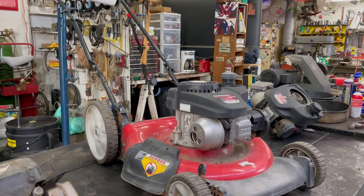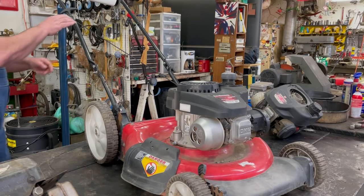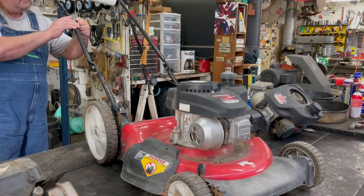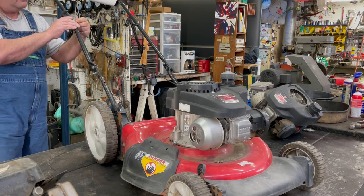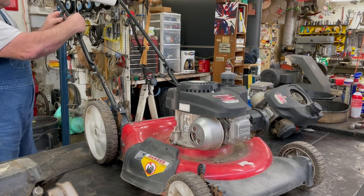Before we lift it up and take the motor out, we're going to loosen up that little hook for the rope. Then you unhook your flywheel brake cable - but this one's missing the flywheel brake cable, so don't worry about that. We always have to unhook that stuff first.